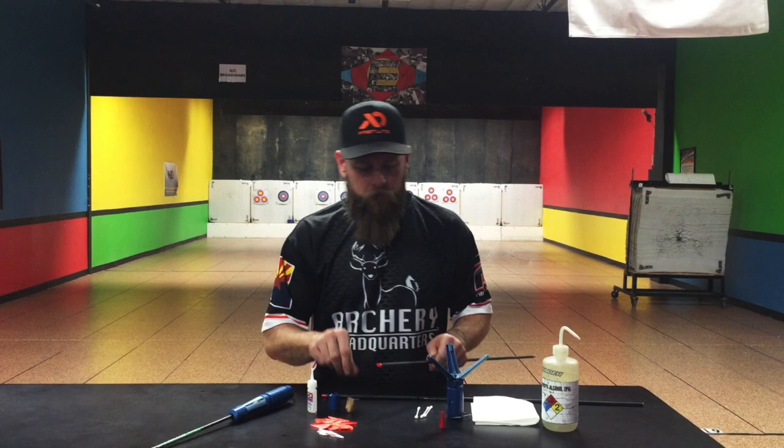Arrow preparation. I've got one of my shafts here. The first thing we want to do is prepare the arrow surface. I have some real fine sandpaper — no heavy grit. We don't want to take off a bunch, just want to scuff that surface up a little bit. So I give her a run, about like so, and I'm going to need to clean that surface.